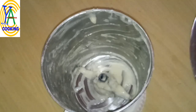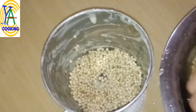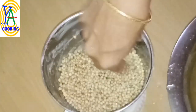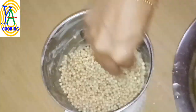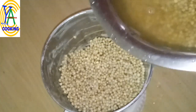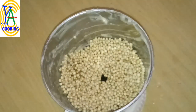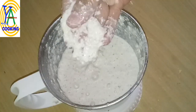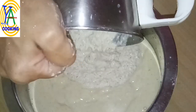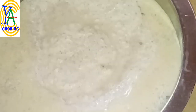Now grind the soaked jowar grain in the same blending jar. Add the soaked grain little by little and grind it in batches — the texture should be a little coarse. You can use the jowar soaking water as well. It should be a coarse paste. Transfer it to the ground dal batter.